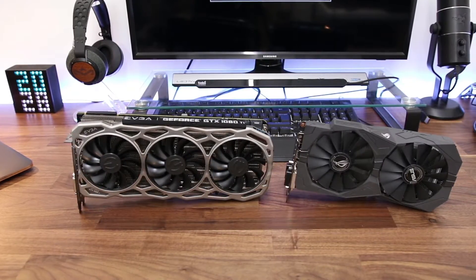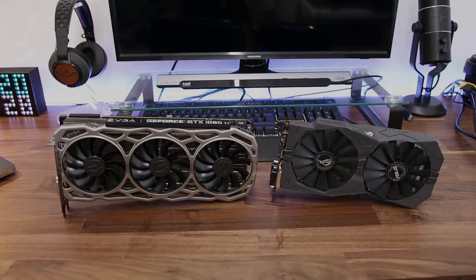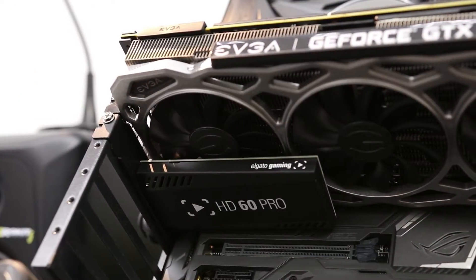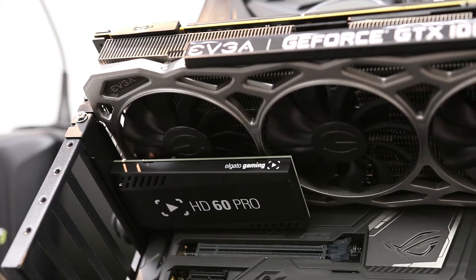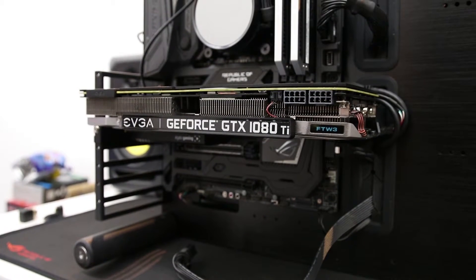I've taken my 1060 out and as you can see, it's a massive difference in size between the two cards. After I installed the new 1080 Ti, I was super chuffed and then I couldn't get the glass on the side of the case. So keep this in mind — this is a big card, make sure your system is big enough. I'm actually going to be getting another case just to house this. So just bear in mind that this does take up quite a lot of room.